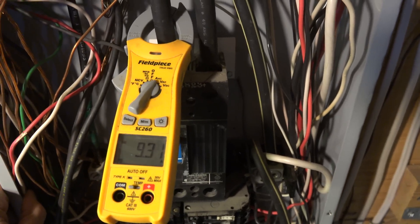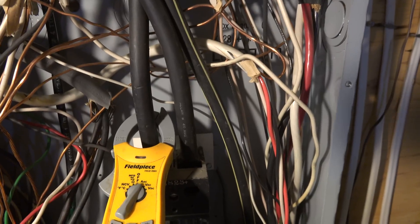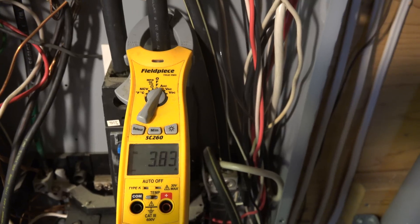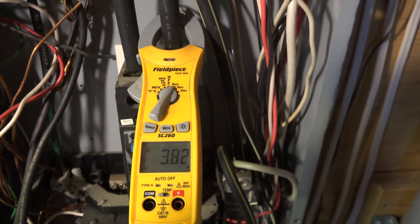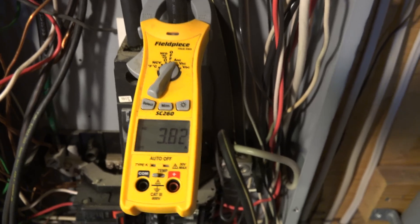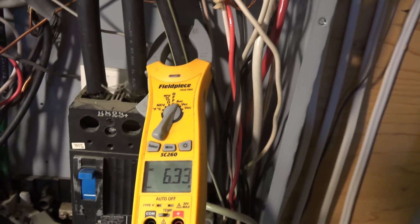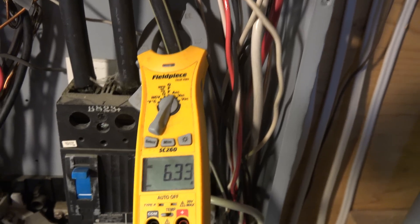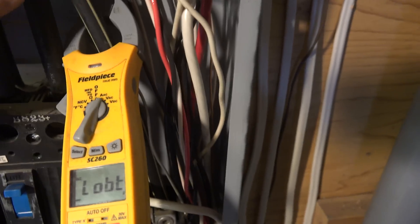I've got a little demonstration here. I'm running 9.28 amps on one hot lead. On the other hot lead, I'm running 3.8 amps. Those are 110 volt loads that are going on and off, and it's slightly out of balance. So if I go to the neutral, through the neutral, I'm actually running 6 amps right now. Things are going off and on all over the place, but I've got an unbalance right now of 6.3 amps that's going back to the power pole through the neutral. And I've got the two hot leads there.